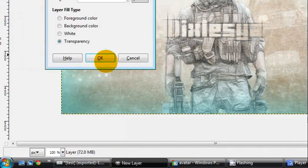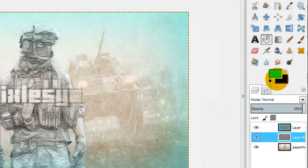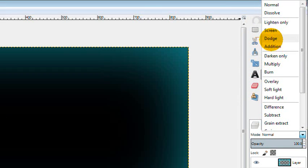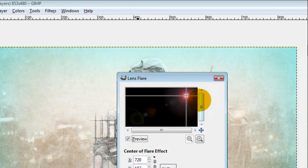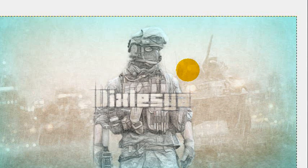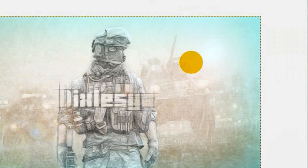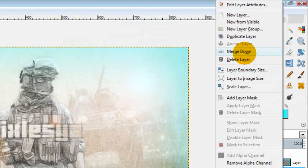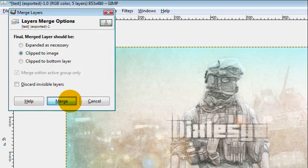Let's make one more new layer and drag it under the last one. Fill this layer with black and set it to Screen mode so you can see through it. Go to Filters, Light and Shadow, Lens Flare, and place the lens flare in the top right corner. Click OK. The lens flare is subtle, so duplicate the layer — now we start to see it. Duplicate it one more time so it's clearly visible. Then go to Image, Merge Visible Layers, Clip to Image Size. And there's your background.